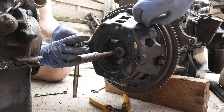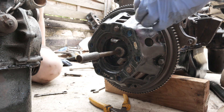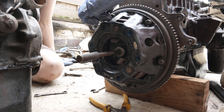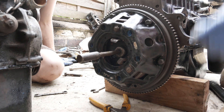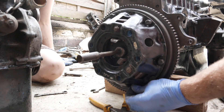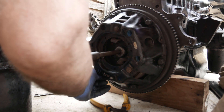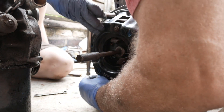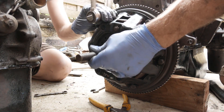Don't tighten it up yet because I want to centralise that. Tap that thing around to make it easy going in and out. That's it — that's spot on.